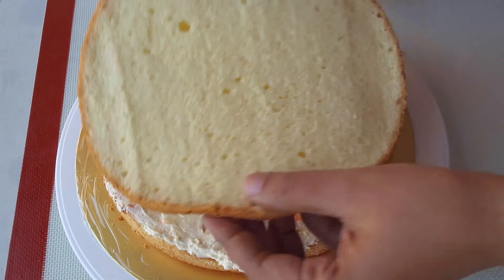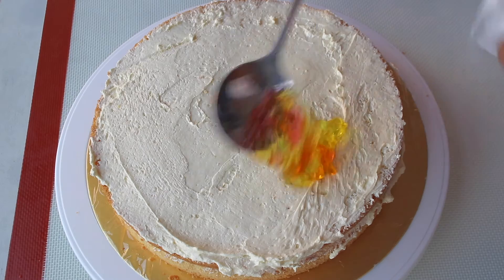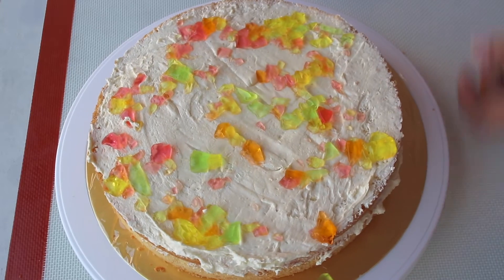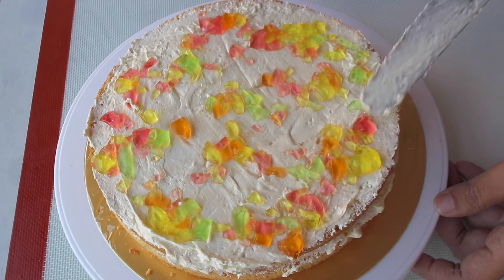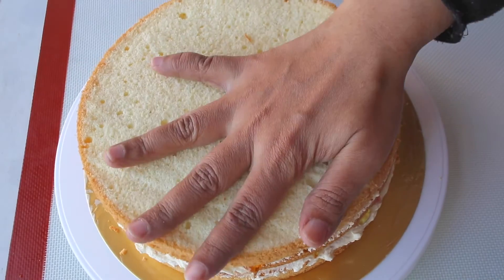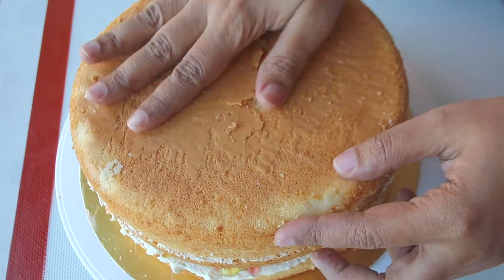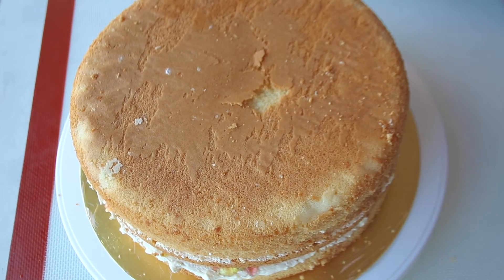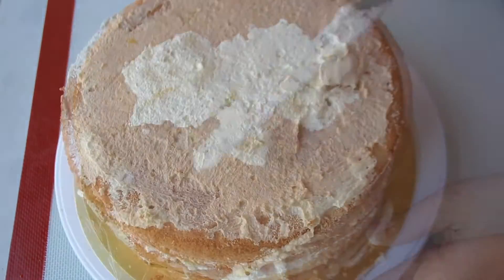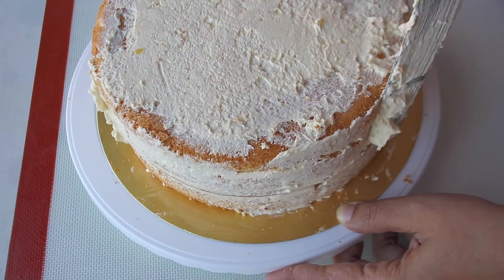Now place another layer of cake and repeat the process until all four layers are done. I like to place the bottom side of the cake on top so that I can get an even surface.